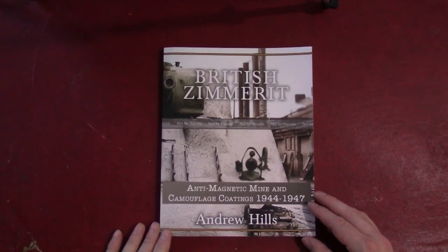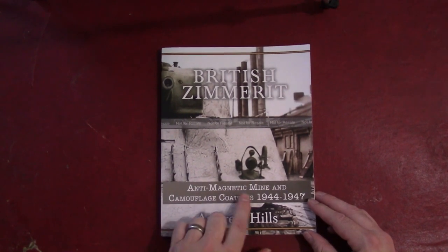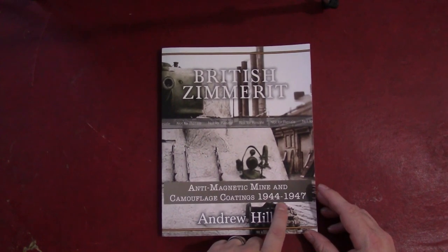His latest book came out in early July, so it's been out for about a month now. It's called British Zimmerit: Anti-Magnetic Mine and Camouflage Coatings, 1944–47.